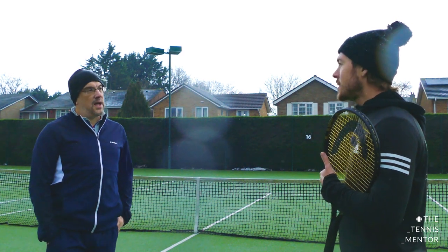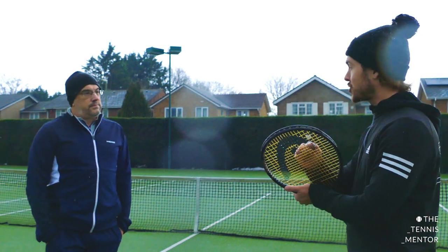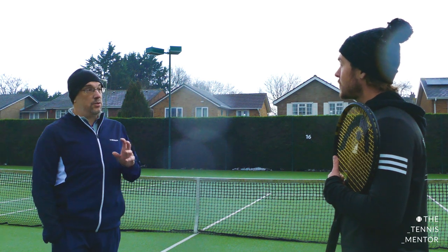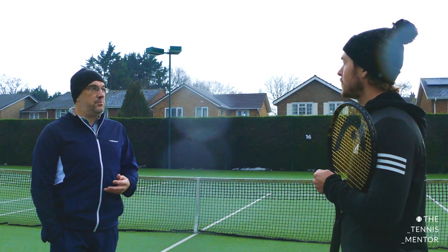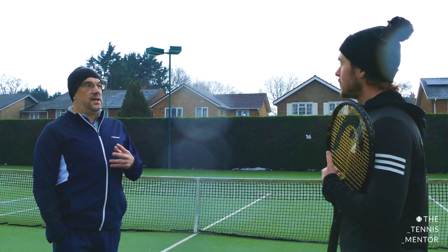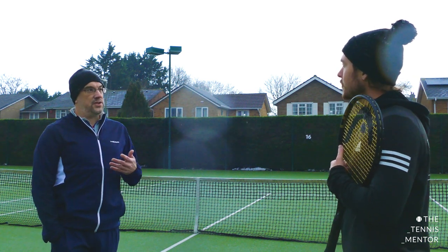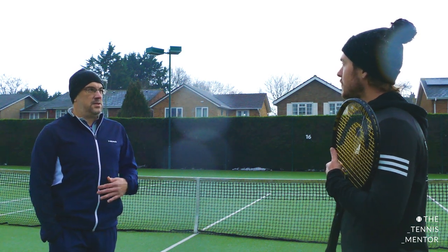When you talk about 'bite' — you're talking about the friction between the string bed and the ball to really create spin, whether it be slice or topspin? Yes, absolutely — it's the ability for the string to grip onto the ball. The more friction you can create, hopefully the more spin you can produce. Shaped strings won't turn a flat hitter into a Rafa Nadal overnight — you need the technique — but what those strings may do is enhance your technique to get a little bit more spin. Just don't expect to turn into a spin monster.